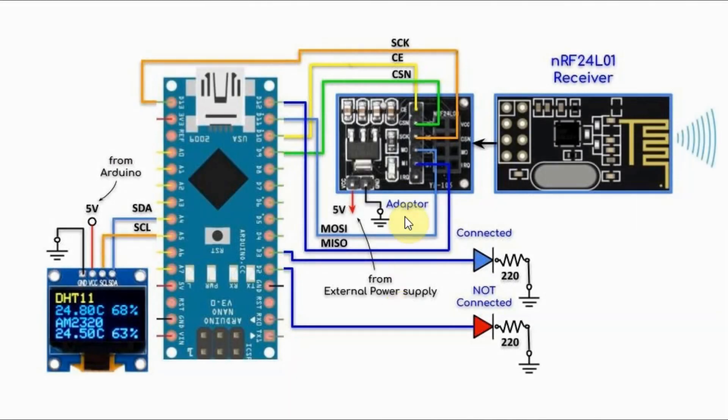This is the receiver circuit. We have the receiver module connected with its adapter and interfaced with the Arduino using SPI, and a 0.96-inch OLED display connected with the Arduino using I2C connection. We also have two LEDs connected to two digital pins — the blue LED will be on when a connection is established between the receiver and the transmitters, and the red LED will be on when the connection is lost.